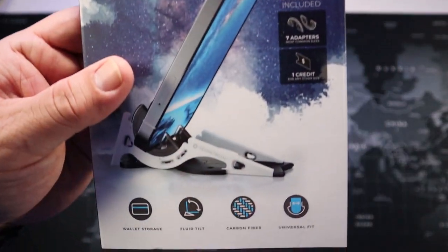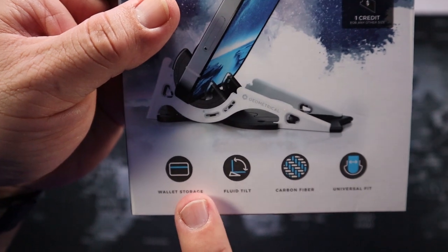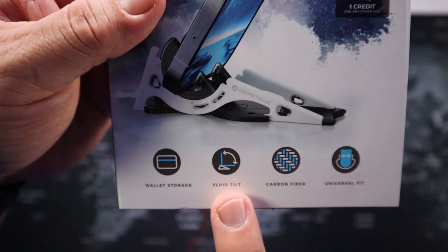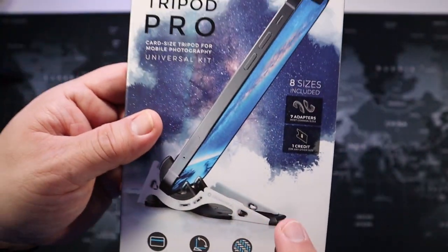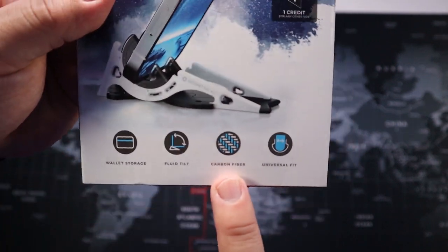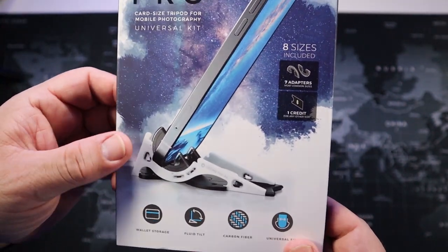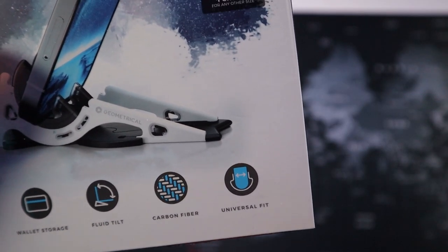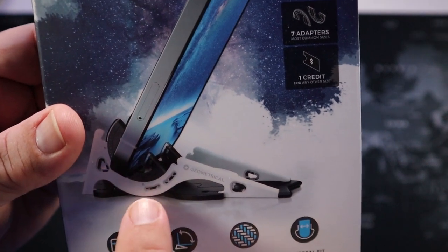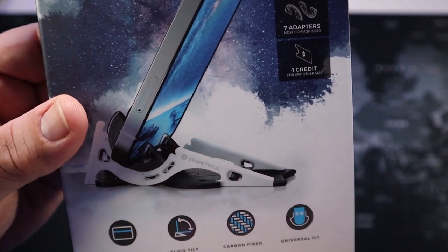Let's go over what's on the box. It has wallet storage — like I said, you can store this inside your wallet and carry it at all times. It has a fluid tilt so it maneuvers easily when adjusting the phone angle. It's made out of carbon fiber, so it's going to be durable — it can take a fall or being stepped on. It also has a universal fit, meaning it has adjustable adapters to accommodate different types of phones.